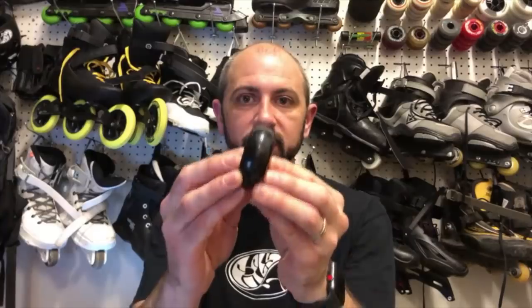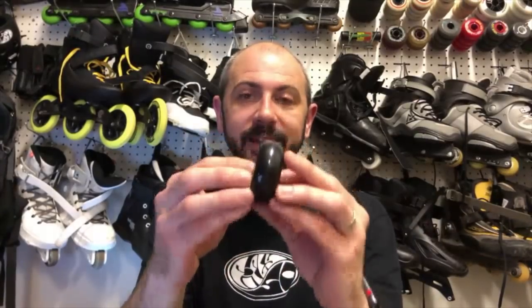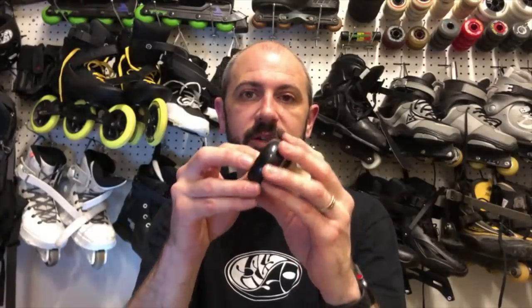The cool thing about a rounded profile is however you land, you've got an equal amount of urethane hitting the pavement or surface, giving you stability. That's great if you're doing spins or all-around aggressive tricks. A rounded profile is probably the most generic profile you can get.